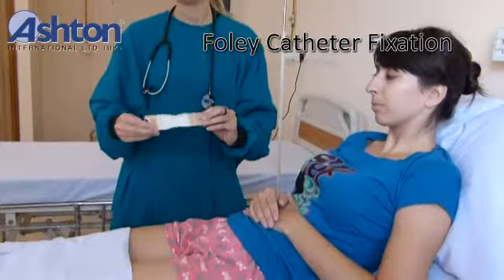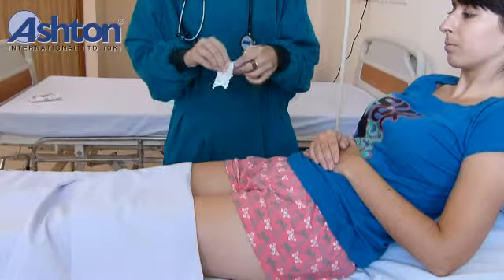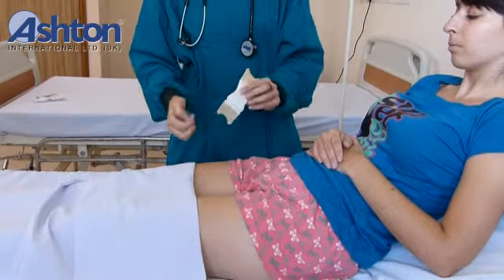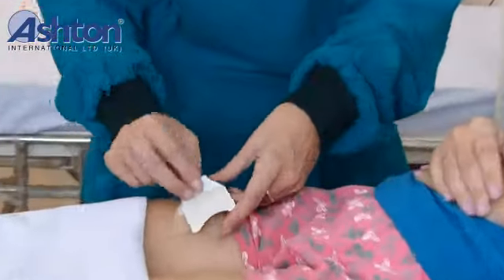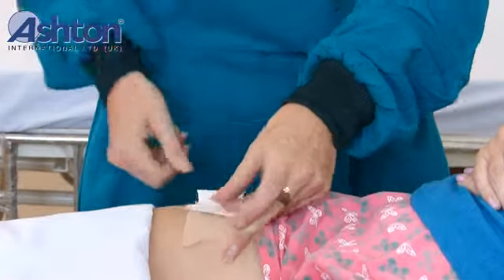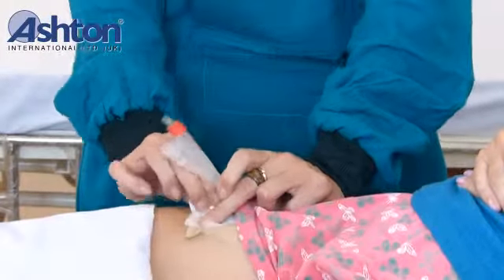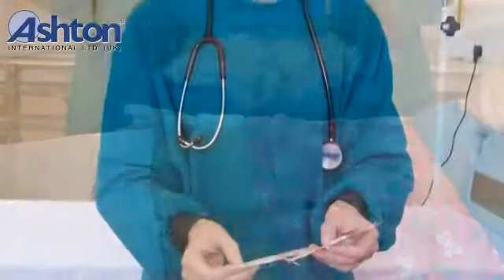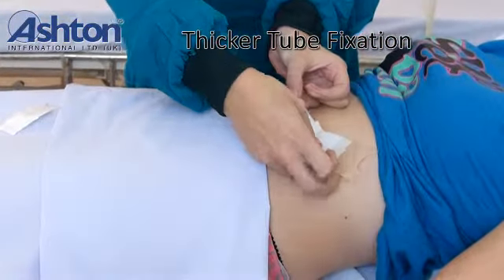Foley's catheter fixation. Peel off the device from the liner. Stick it to the area of application by gentle pressing. Wrap the strip around the tube like this. Foley's catheter support system for other thicker tubes.